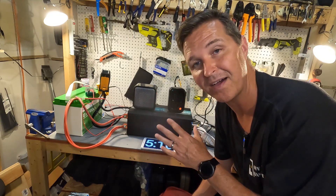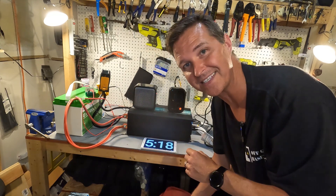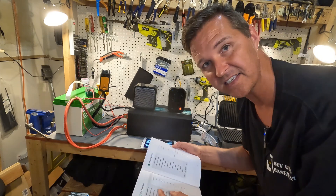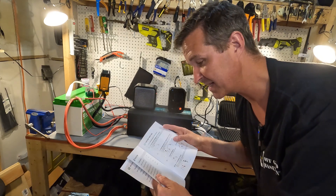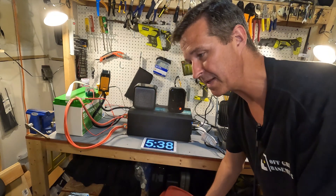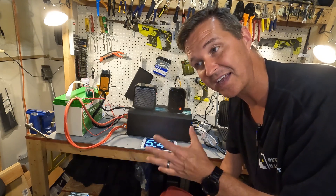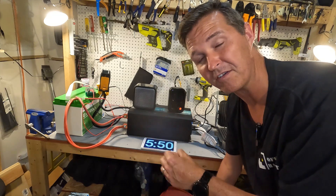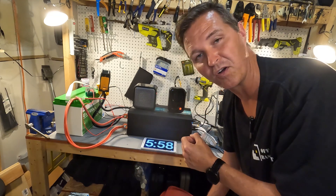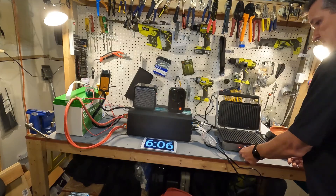We hit our five minute mark and this battery is pulling this off without any problem whatsoever — we're still pulling right around 120 amps and the voltage is at 12.67. I've been reading through the manual to find the maximum amperage before it shuts off, and it doesn't specify — it says continuous is 100 amps but for over current protection it just says 'yes.' I feel like at 200 amps we should get pretty close to it shutting off, so we'll step it up and then push to 300 amps if needed.